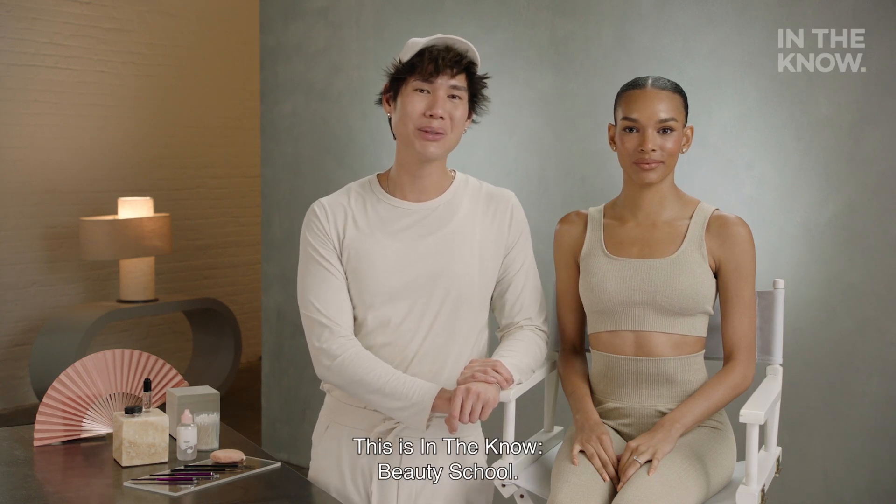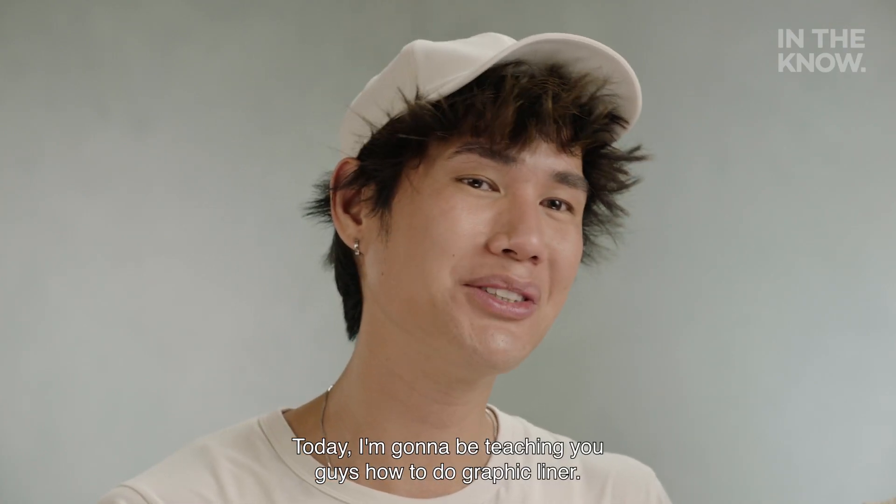Hey, it's Patrick Todd. This is In The Know Beauty School. Today, I'm going to be teaching you guys how to do a graphic liner.